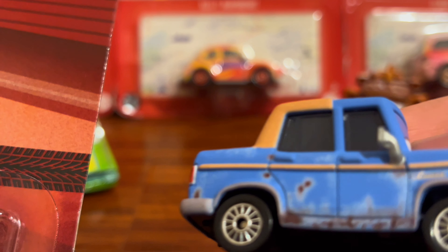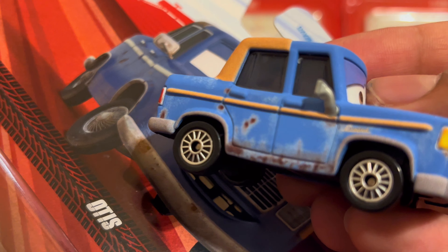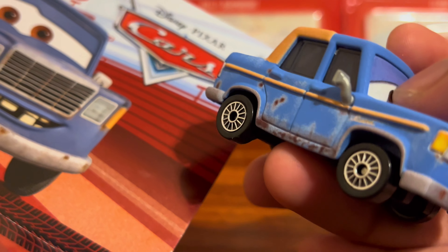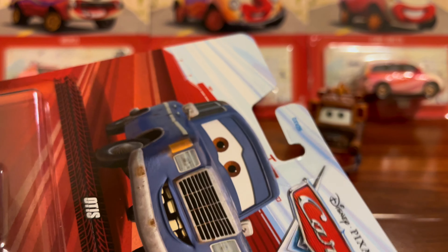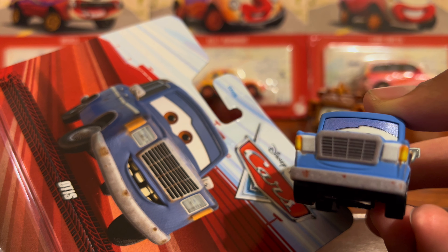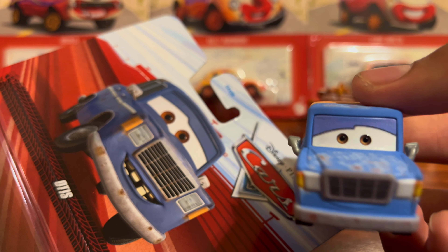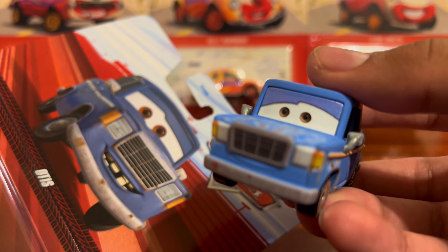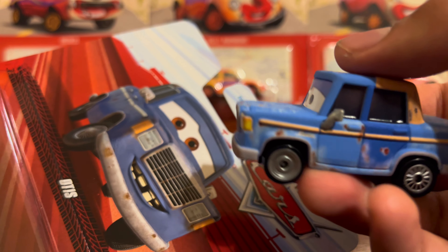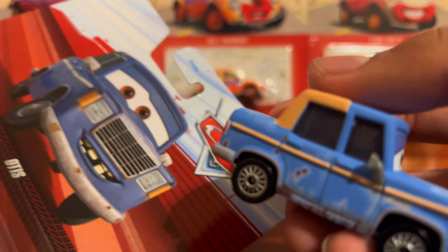One thing I'm questioning is which rims are more accurate — I don't have the Chinese version to compare. They seem pretty close except for that top piece where the little needle is. The grill is there as well; it could have been a little bigger. His eyes are there and everything — I would have loved if they showed his teeth, but they're just showing a calm expression. His back half is noticeably darker than the front.